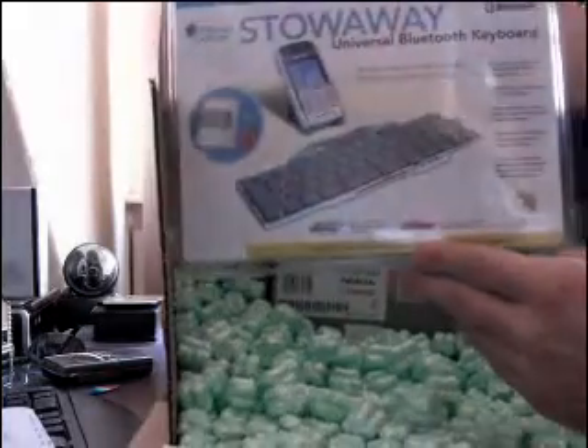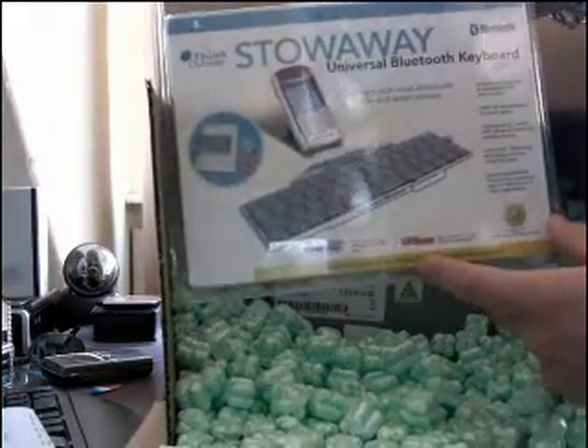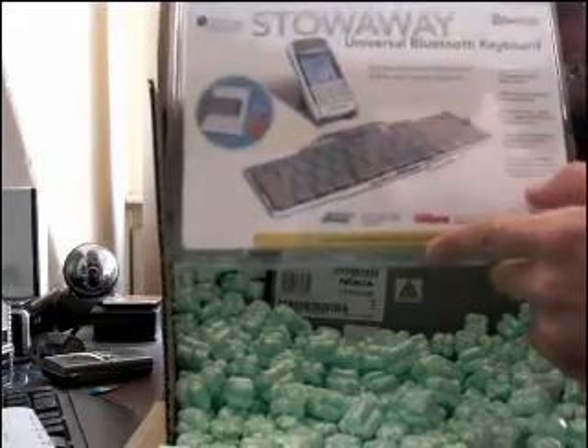Well, this is the Stowaway Bluetooth keyboard — the ultra slim version. And more on that later.